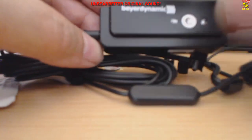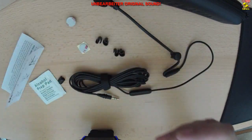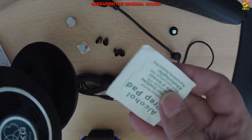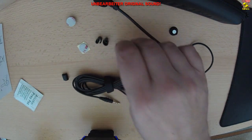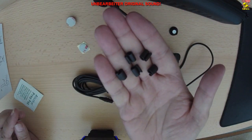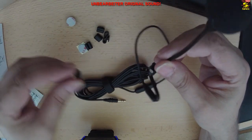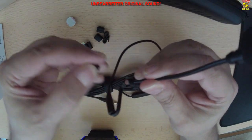Eine wirklich tolle Sache sind die mitgelieferten Magnetpads, denn damit kann man das Mikrofon an jeden Kopfhörer anbringen und es so zu einem Gaming-Headset umbauen. Man kann zum Beispiel seinen Lieblings-Kopfhörer nehmen und mit Hilfe der Magnetpads das Mikrofon an die Ohrmuschel kleben. Die Magnetpads halten wirklich bombenfest. Es gibt diese Magnetpads auch zum Nachkaufen, allerdings sind sie nicht ganz günstig – ein Paar kostet 6 Euro. Mit den beiliegenden Kabelklemmen kann man die Kabel vom Kopfhörer und Mikrofon zusammenführen, sodass man nur noch ein Kabel hat. Wenn man das ModMig nicht mehr braucht, kann man es einfach abnehmen und den Kopfhörer normal verwenden.